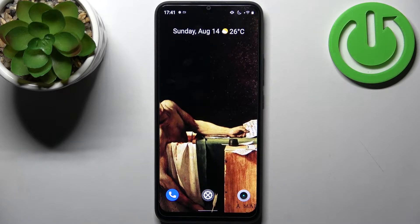Here I have the Realme C30, and today I'm going to show you how to enter safe mode on this device.